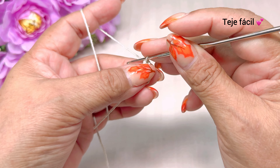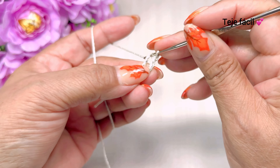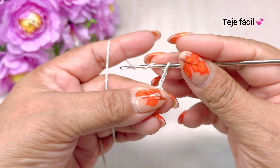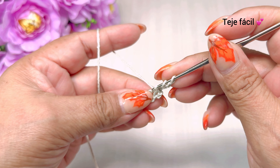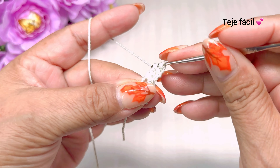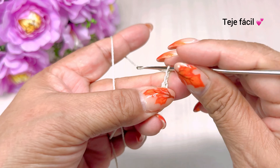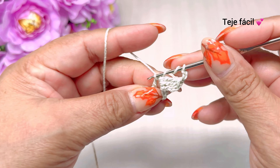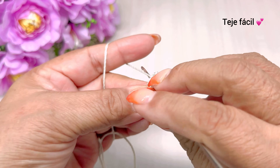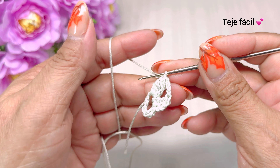Vuelta número 1: subimos con una cadena, giramos y aquí adentro vamos a tejer un punto deslizado. Subimos con 3 cadenas y vamos a tejer 2 dobles varetas sin cerrar. Aquí llevamos 1 y 2. Cerramos. Continuamos con 1, 2, 3 cadenas y aquí mismo vamos a tejer 1, 2, 3 dobles varetas. Nos quedan 4 puntos en nuestro gancho y cerramos.